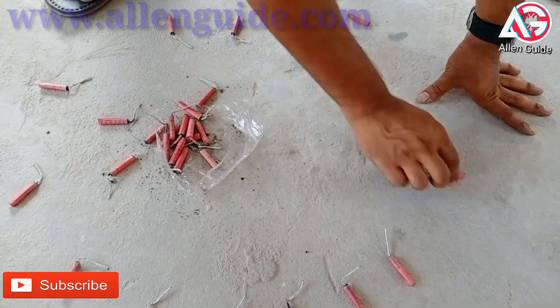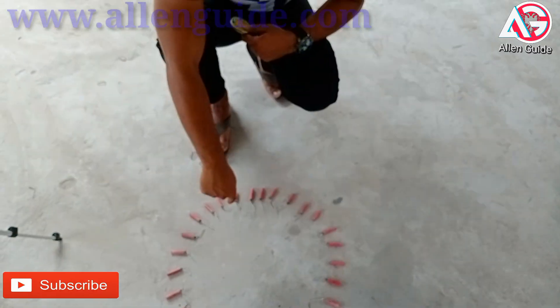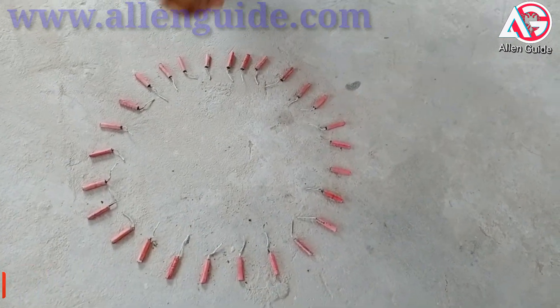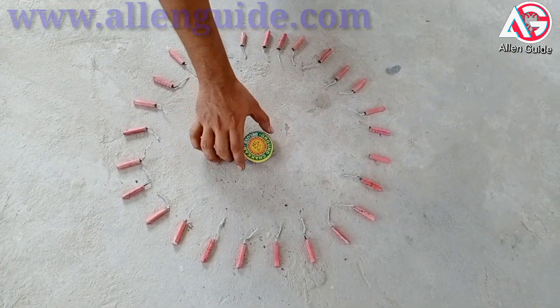We have made a circle and it's under the charki. Let's do it.